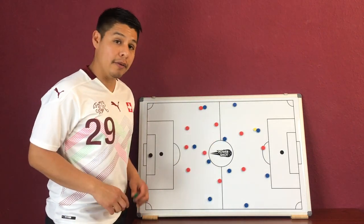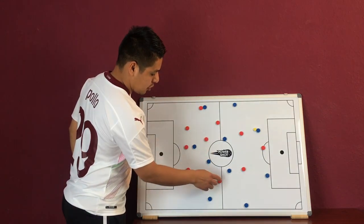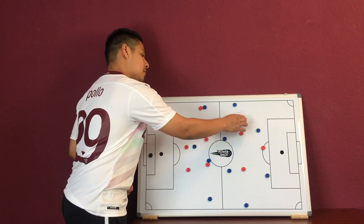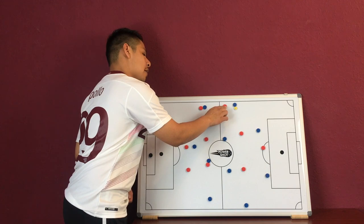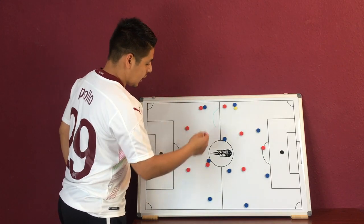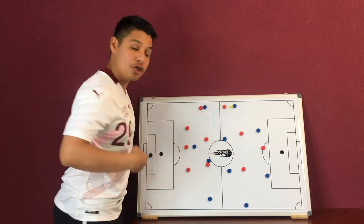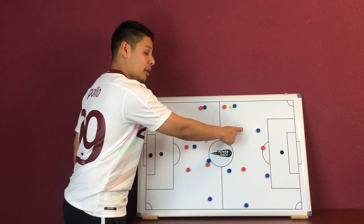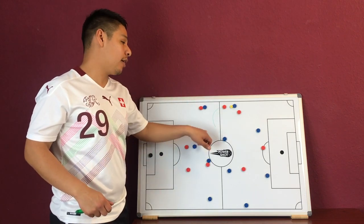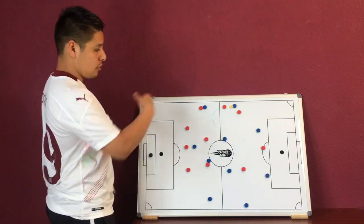Our number 8 is essentially next to make the press. Number 6 shifts over, number 10 covers a little bit more in the middle. When this pass comes, our number 8 comes in in essentially a U or L shape — a bold run — trapping the right back. Then our number 11 presses from the back, and we set up our 2-versus-1 trap with number 8 and number 11. On the other side it would just be number 10 and number 7. That is our first trap here.